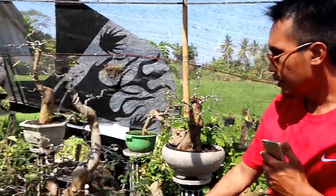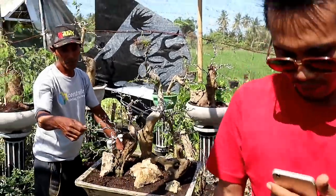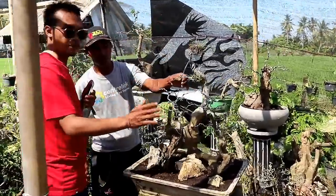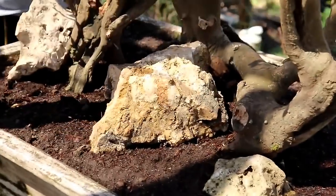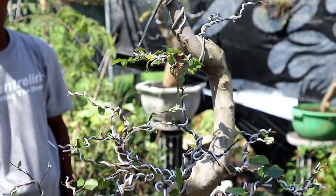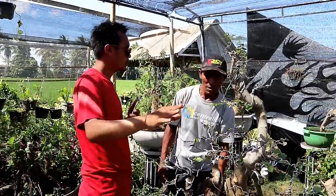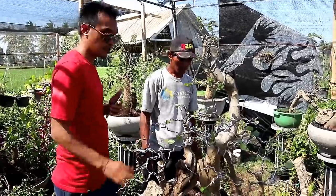Dan untuk serut ini sudah laku ya. Ini namanya jerukan. Namun ini sudah laku juga. Jadi saya sering berburu bahan ini di alam, namun susah sekali mendapatkan bahan yang seperti ini, kalau di alam kecil-kecil. Ini besar. Ini laku 650.000. Wow, memang sulit ya mencari bahan seperti ini.